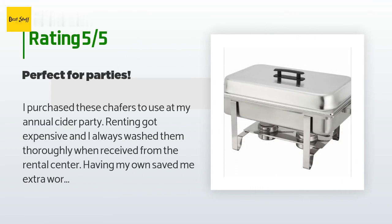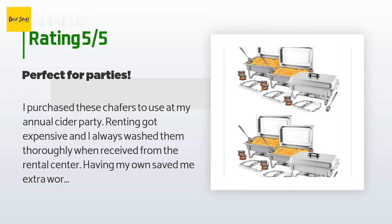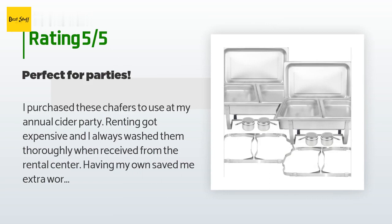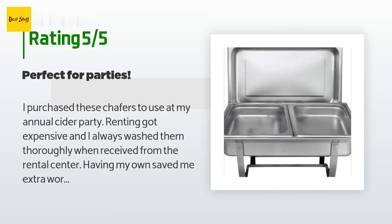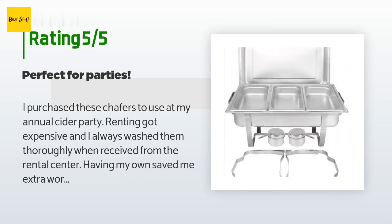A customer said: I purchased these chafers to use at my annual cider party. Renting got expensive, and I always washed them thoroughly when received from the rental center. Having my own saved me extra work because I know they are clean when I store them. The chafers pay for themselves after two uses. They are easy to assemble, wash beautifully, and store neatly in their boxes.